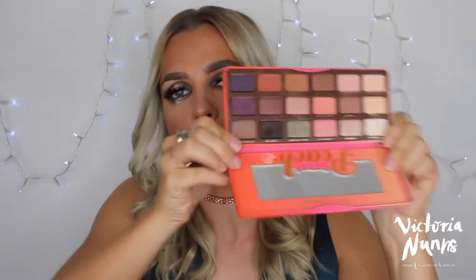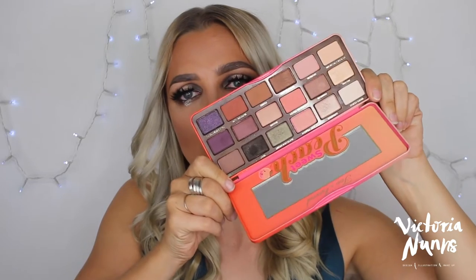Hi guys, welcome back to my channel. Thank you for watching. Today I thought I would create a New Year's glam look that you could wear for New Year's or any sort of special occasion. It's a little bit different with the glitter tears going on, but I just wanted to create something a little different than the usual. I used my Too Faced Sweet Peach eyeshadow collection palette, available in New Zealand from Mecca Maxima on the 31st of January, and it smells beautiful. If you want to check it out, I'll leave the link below, and if you want to see how I created this look, please keep on watching.